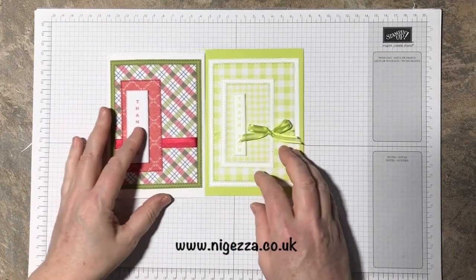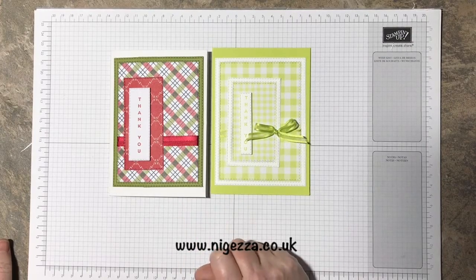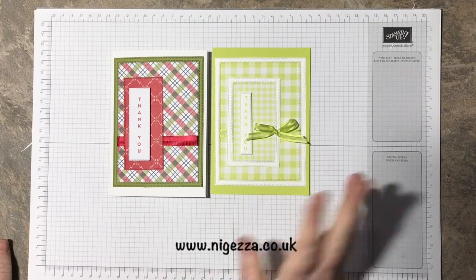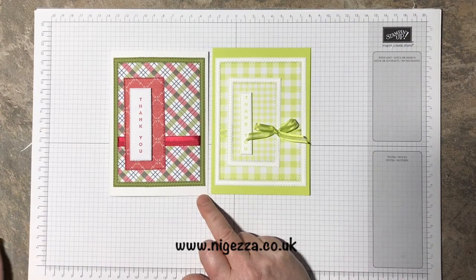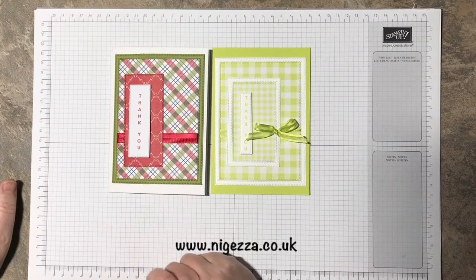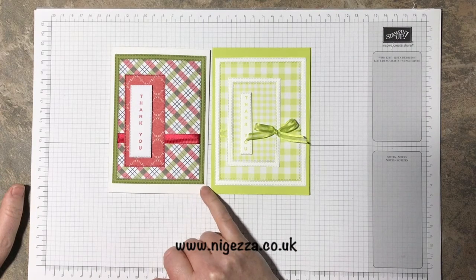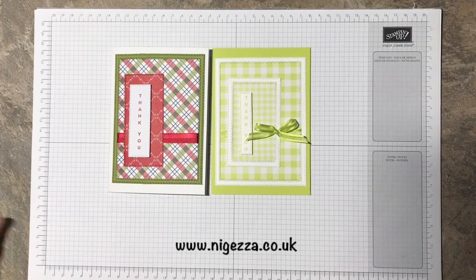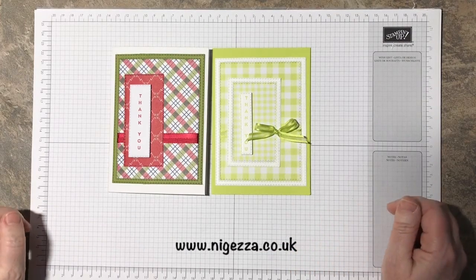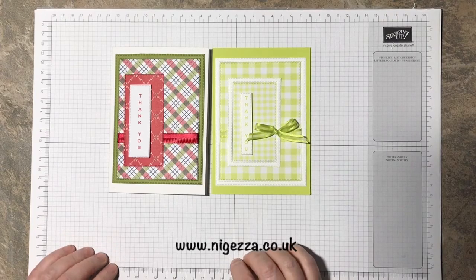Hope you like that! I hope you pop over to Stamping for All and have a go at the card sketch. There are always challenges — every Wednesday it's a friendly inspirational challenge, like a color challenge or sketch challenge, and every Monday is a design team challenge set by one of the design team. You get the opportunity of having the card you make featured on one of the design team's blogs at the weekend after the Monday. If you want some details and more close-up looks at the cards, it'll be over on my blog at nigjeza.co.uk. Thank you for joining me — hope to see you again soon, don't forget to like and subscribe and press the bell!